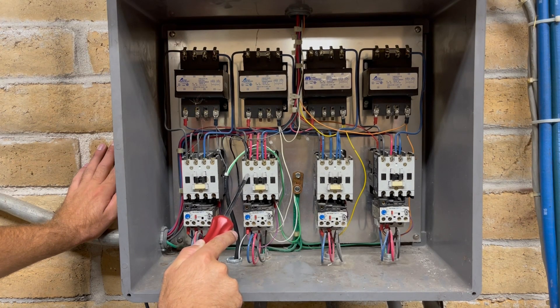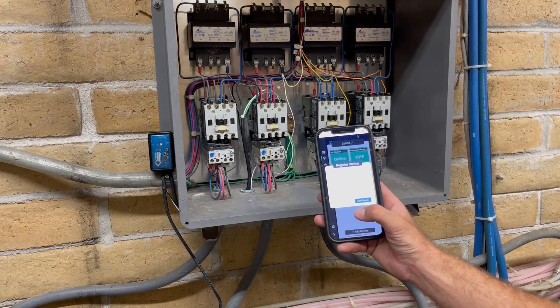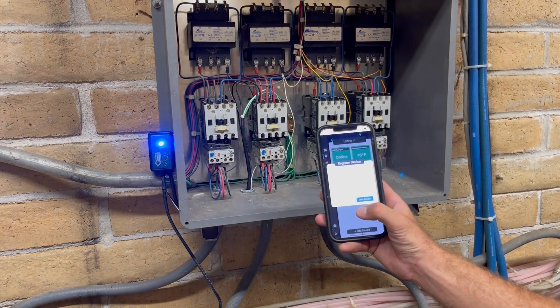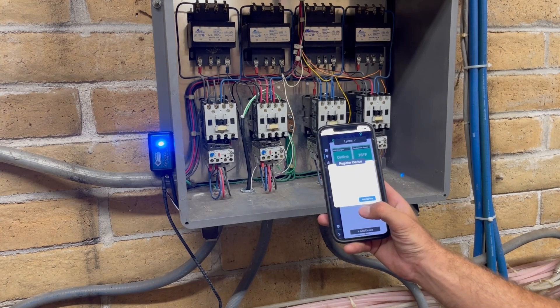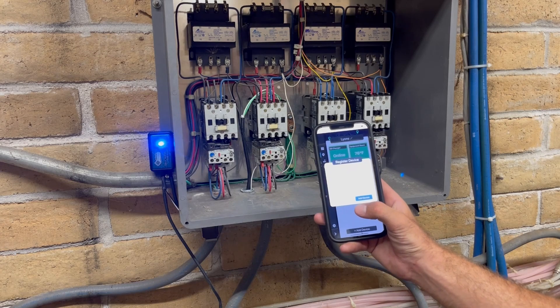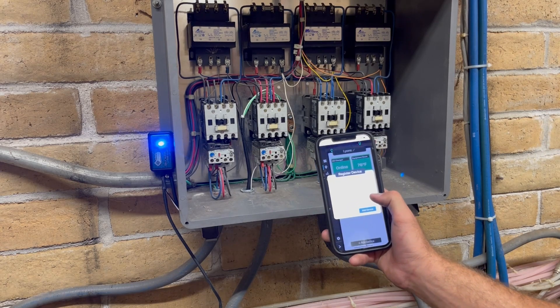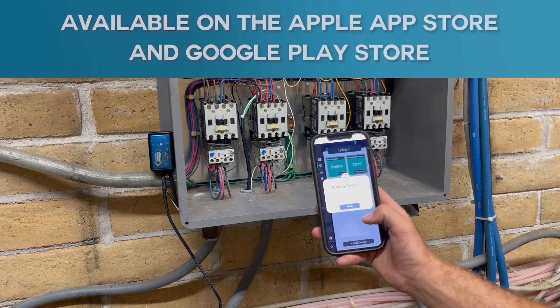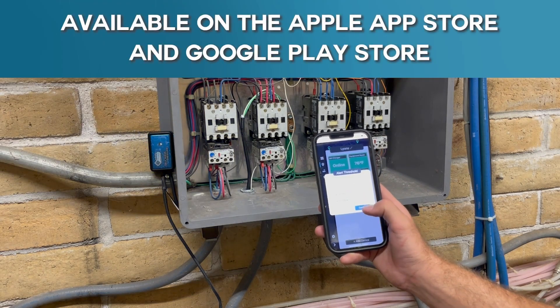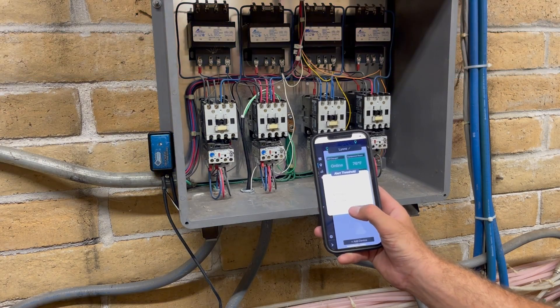If you have a technician that normally helps you out, you may want to reference them for guidance. With the wiring all done, we can now turn the breaker on and turn the sensor on. Now that the blue light is lit, we know the sensor has power and we can go through the registration process. Using the information on the very back of the sensor — the serial number and the registration code — we can add the device on the app. Success.